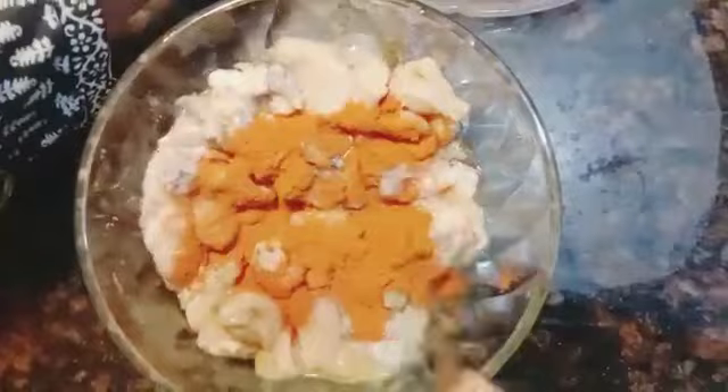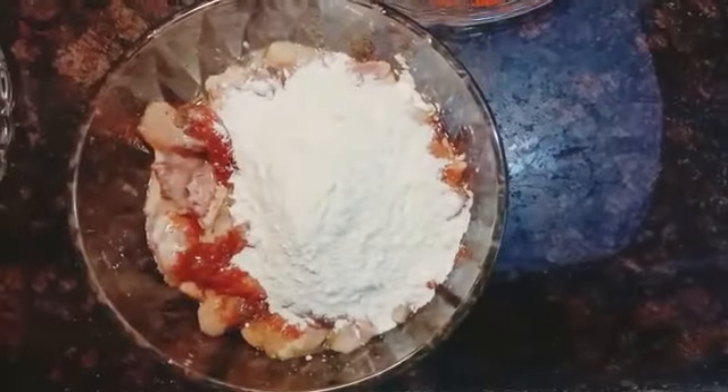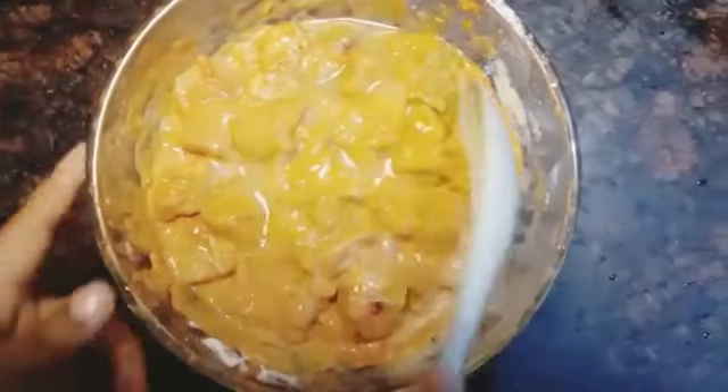Then add red chili powder and give it a mix. Here is corn flour and all-purpose flour — mix well. Then I'll be adding one tablespoon of lemon juice.